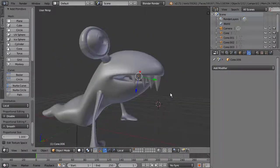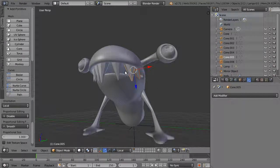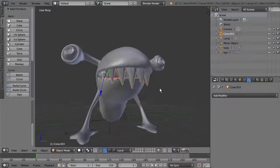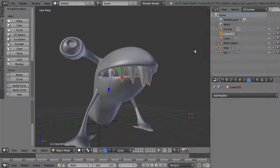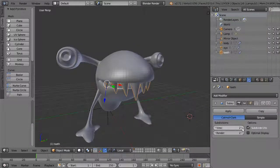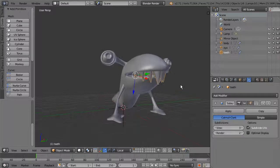If you have separate pieces you now want joined, shift-click to select all of them and hit Ctrl+J to join them. You can see they become a single object. Go to Object > Join (Ctrl+J hotkey). Now you have one single object — call it 'teeth'. Add a Subdivision Surface modifier to the teeth object to make sure they're nice and smooth.